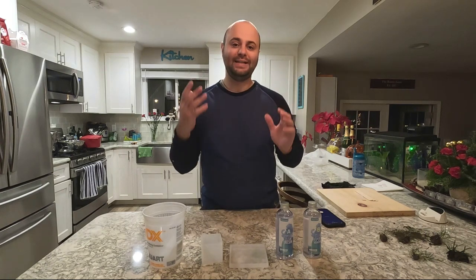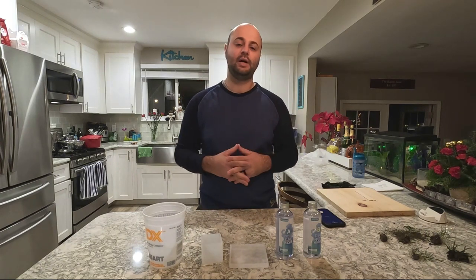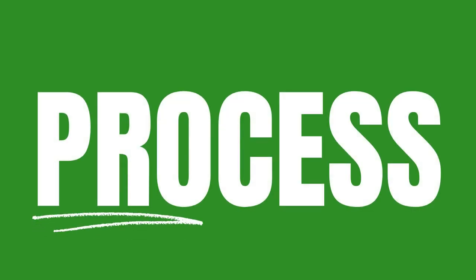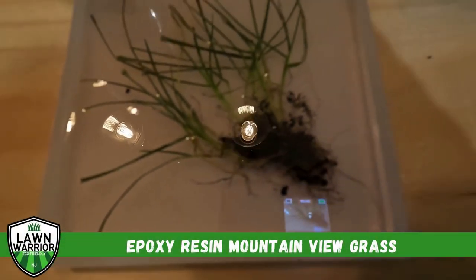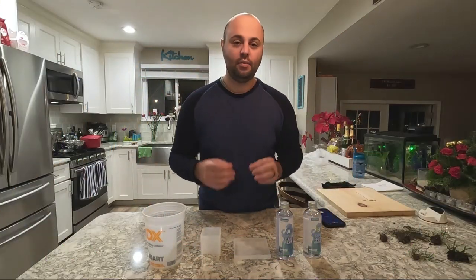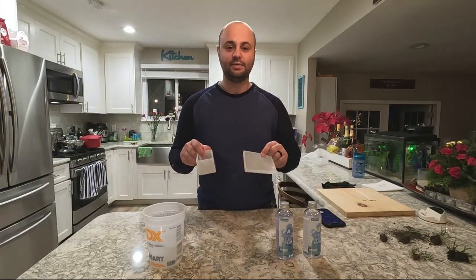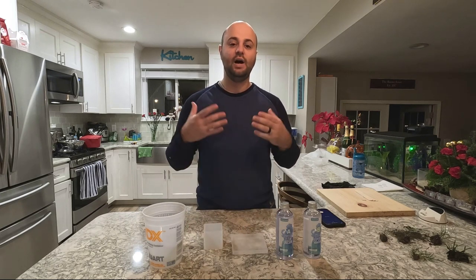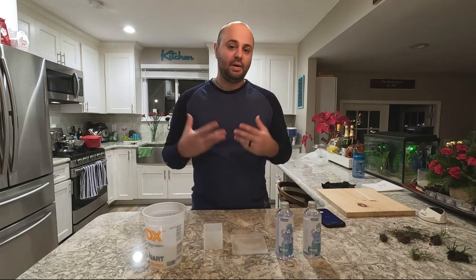Welcome everyone. I'm Joe and in today's video I have a really cool project I've been wanting to do for a while now. So let's get started. In today's video what we're actually going to do is we're going to take these silicone molds right here and we're going to do epoxy resin casting of my grass.